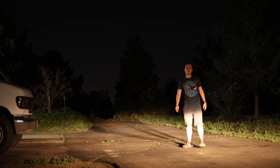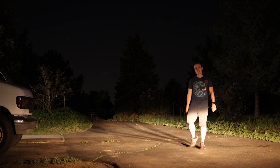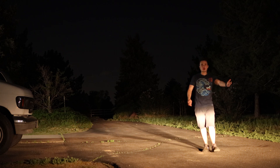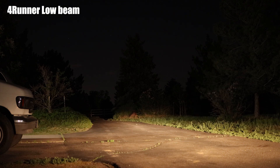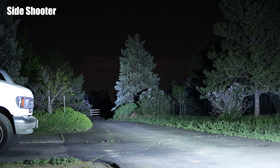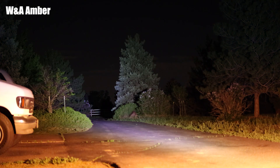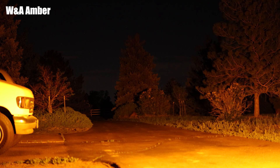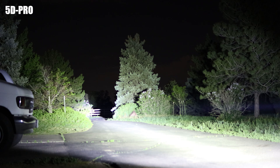Let's do a brightness test. My camera is in manual mode and I'm going to keep the settings exactly the same, including the white balance. Right now I have the 4Runner going with the stock headlights still — this is what the low beam looks like, and this is the high beam. Here's the Side Shooter, here's the White and Amber with just the white, then we'll switch to amber, then amber and white, and here's the 5D Pro — this thing shoots a lot of light pretty far.